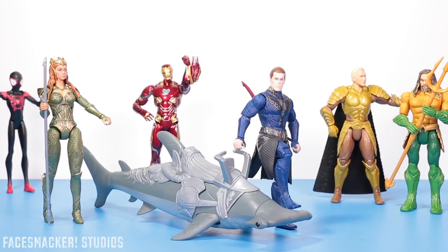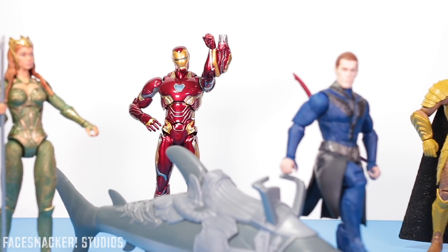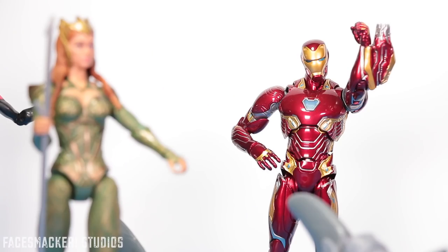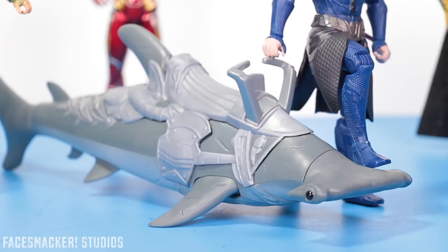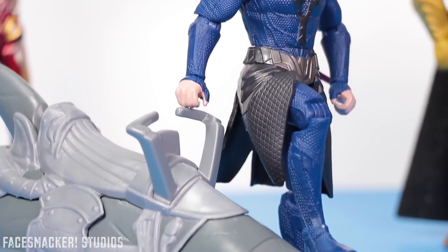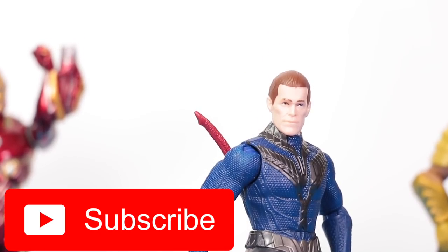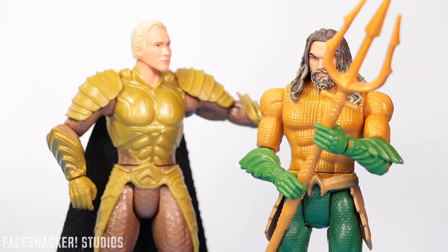Well guys, this is another great Aquaman figure from Mattel, but that's not really a surprise considering the awesomeness of the other ones I reviewed. It's nice to be reviewing Aquaman toys again, especially since the movie is starting to get some rave reviews, meaning it's probably going to be pretty awesome. More Aquaman toys as well as other awesome toys are on the way, so make sure to hit that subscribe button if you want to see those. Thanks for watching as always, and I'll catch you guys in the next one. Peace!